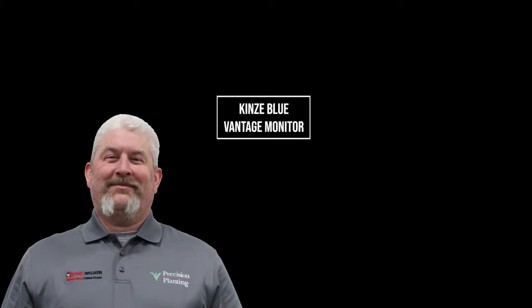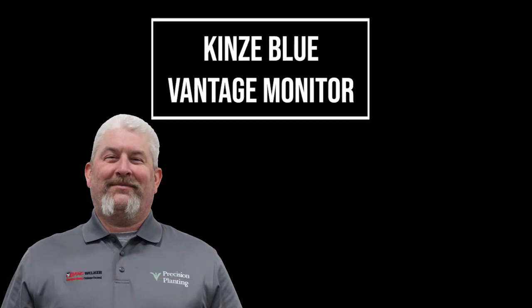Stacey here with Bain Wilker, the Central Territory ITS. We're covering Remington, Lebanon, and Pendleton. Today we're going to go over our Kinsey Blue Vantage monitor.